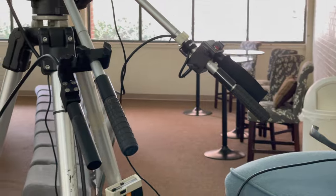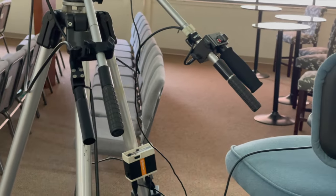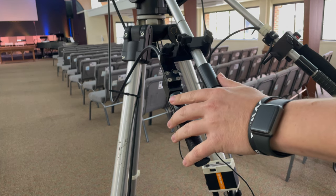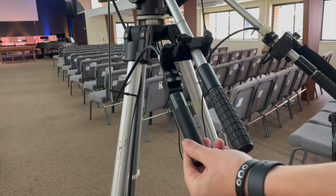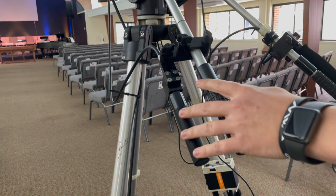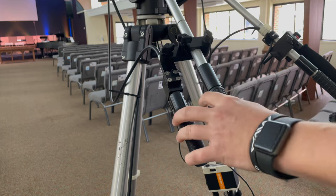It seems like it has four handlebars — seems like a lot for a single camera, but we'll break that down. On the left side, this will adjust your focus. Spin it left, spin it right — somewhere in the middle is going to be your perfect focus depending on the focal length.